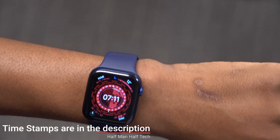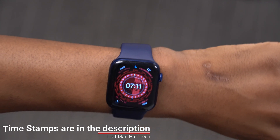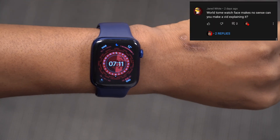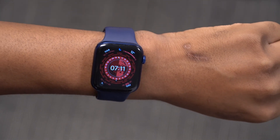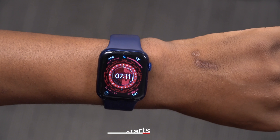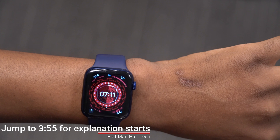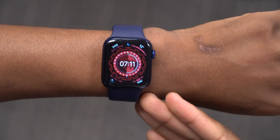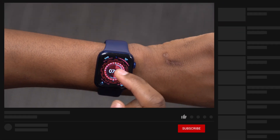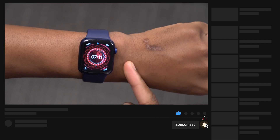What's up guys, welcome back to Half Man of Tech, my name is Ben, your host. In today's video, since this has been requested by a few of my subscribers, I'm going to be explaining in detail how this Wartime watch face works that came with watchOS 8. On this channel I cover a lot of watchOS and Apple Watch related content, so if that interests you a sub to the channel would be great.